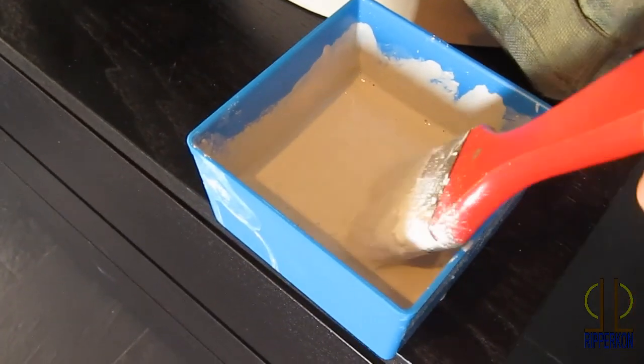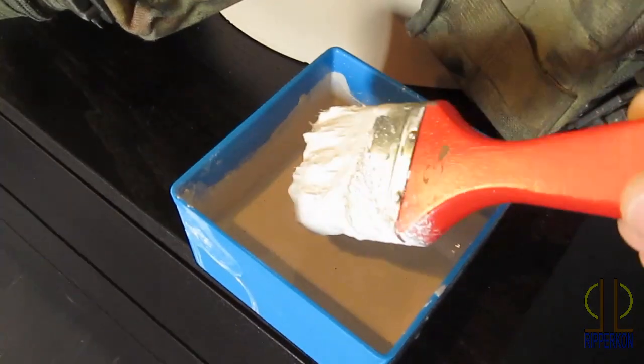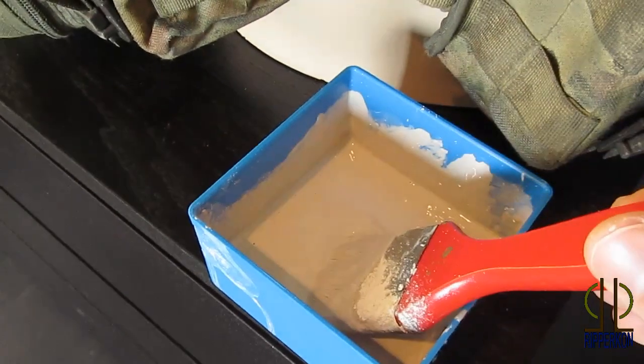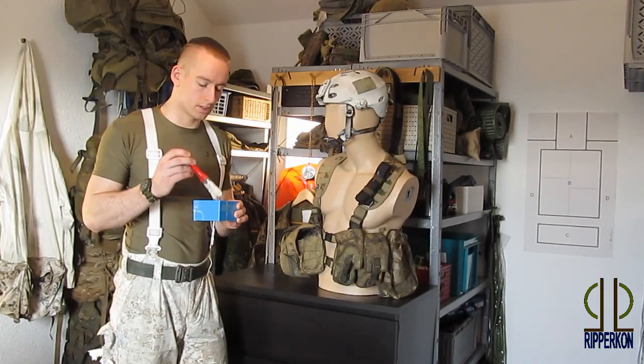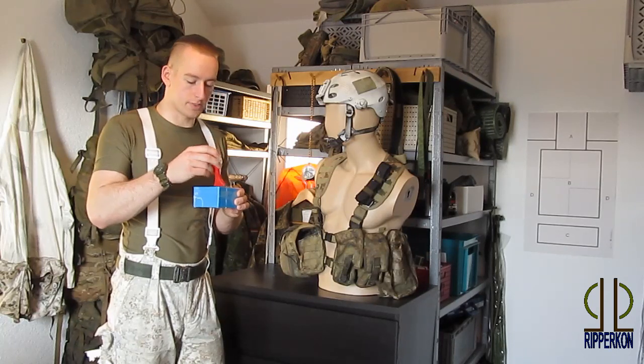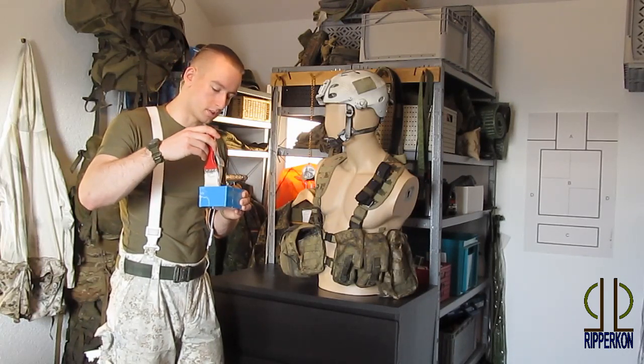When it's mixed it has to look like white paint. It's a bit grey but when it dries it's pure white. To apply it you need a brush. You can get all this material at the do-it-yourself store or online.